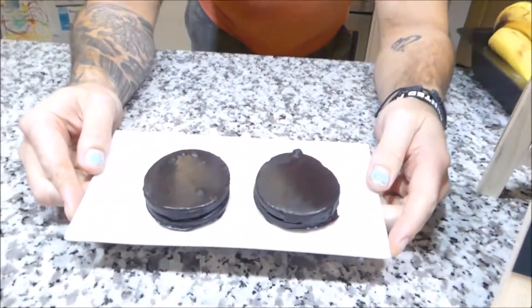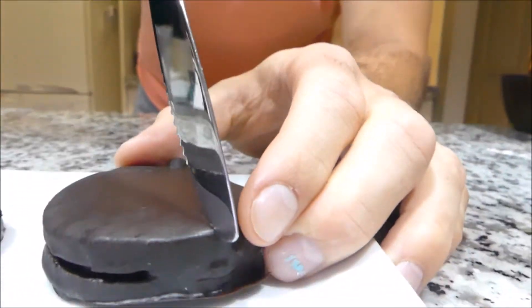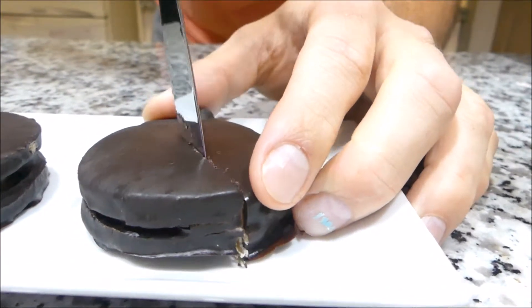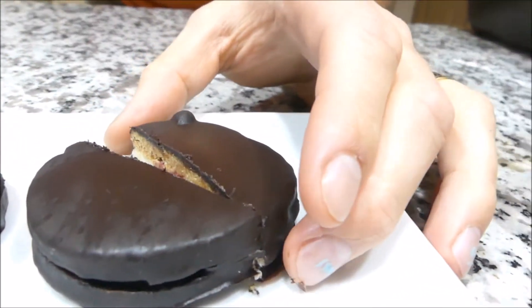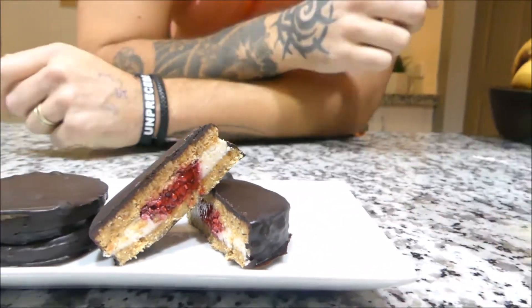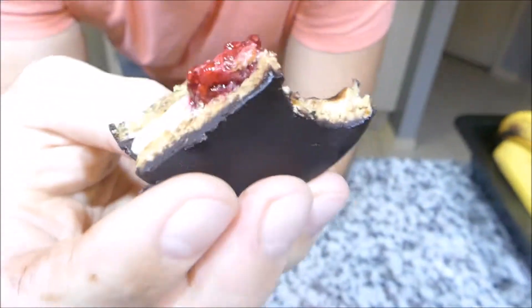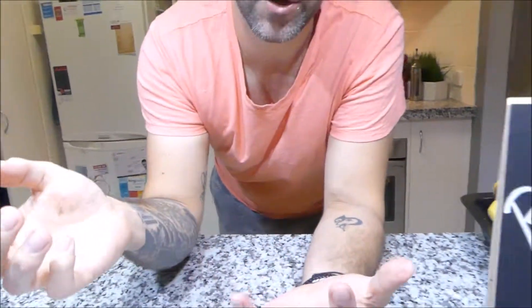How good does that look, guys? I think they look pretty good — I think they look better than the actual original ones. I'm going to cut one in half. How does that look? I think that's pretty good, actually. Looks exactly like the original wagon wheel. That's a lot healthier too — it's raw, it's organic, absolutely beautiful. Make them for me, show me how they turn out, leave a comment, don't forget to subscribe, and I'll see you next time. See ya!